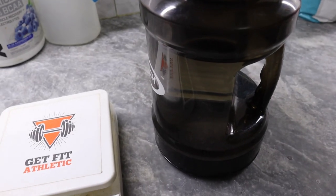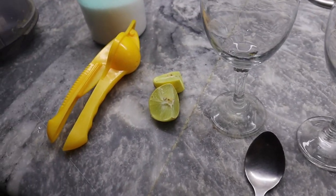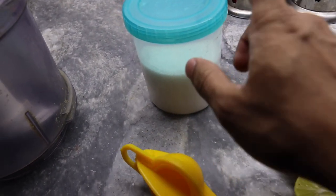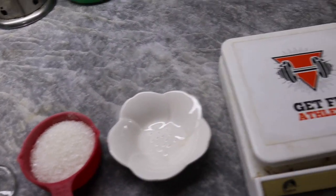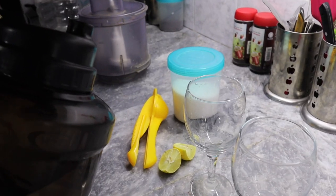The first thing we are going to make is lemon water, or lemonade. The things required are: a lemon to juice, a glass, chini (sugar), a small cup, a kitchen scale, and water. Lemon water is very simple to make.